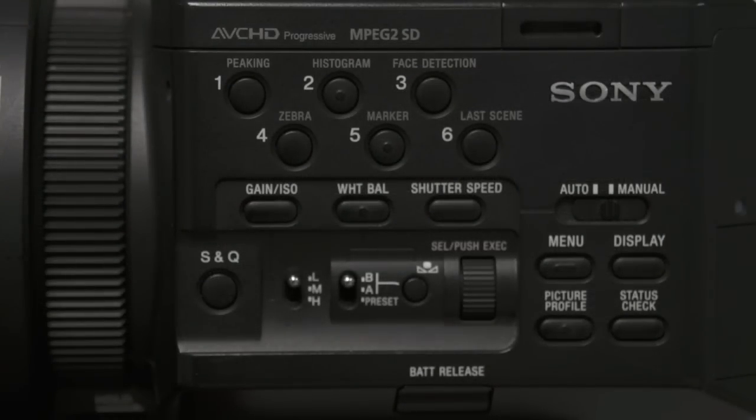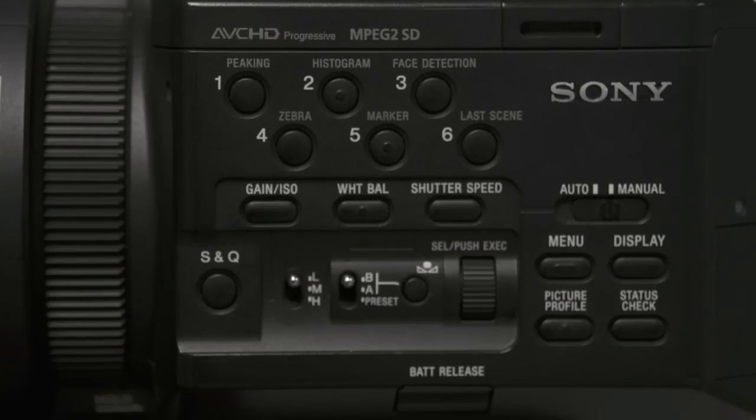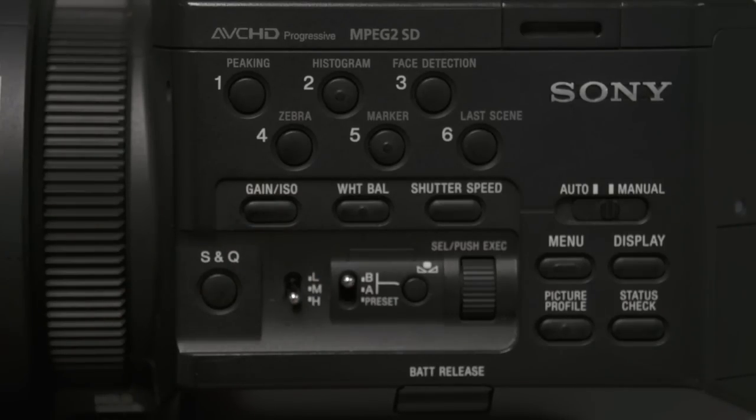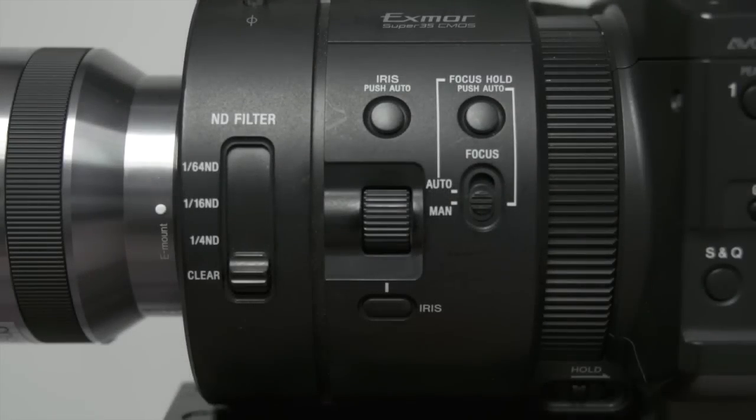If your subject is still dark with the iris all the way open, you can use the gain controls located on the side of the camera. If you push the gain control to medium or high, it electronically adds brightness to your picture. But be careful because the higher the gain, the more grain will be added to your camera shot.